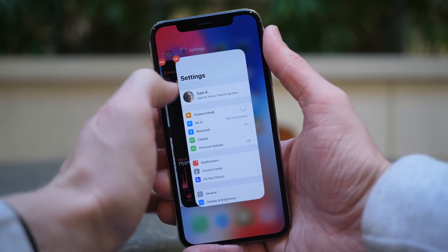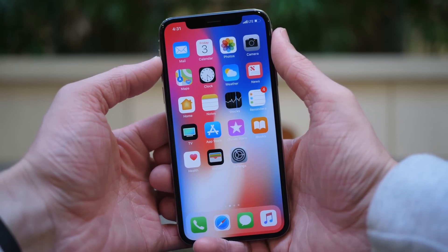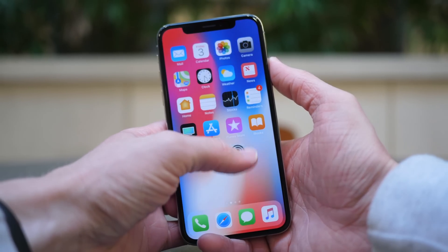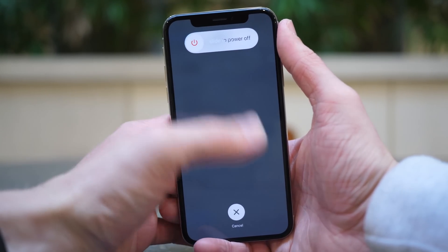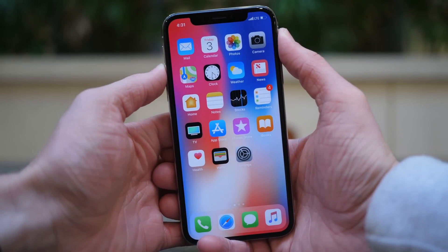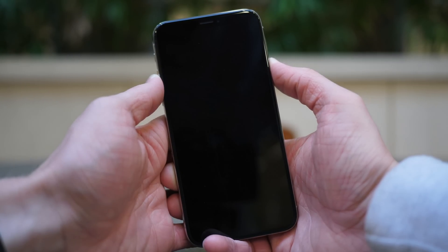Another really big change on the iPhone X is how you force reboot the device. The process here is actually the same as it is on the iPhone 8 and iPhone 8 Plus, so if you want to force reboot those devices, the process is identical. Before, you would press and hold the power/lock button and the home button for about 10–11 seconds until the screen went off, then continue holding until you saw the Apple logo pop up to completely reboot the device. It's the same thing as restarting a computer rather than shutting it down and powering it back on, and you wouldn't lose any of your data.